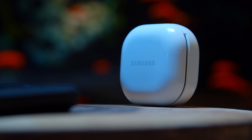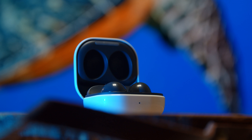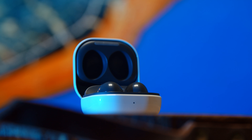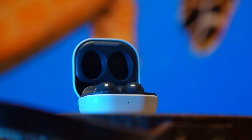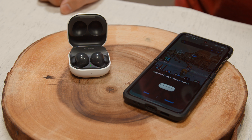For starters, these come with active noise cancellation, an ambient sound mode, and ear tips that are customizable. They also have a new recessed design that fits right inside your ears. But most importantly, they're really easy to set up. All you have to do is open the box, turn on your phone, and they pair seamlessly with your Samsung Galaxy device.